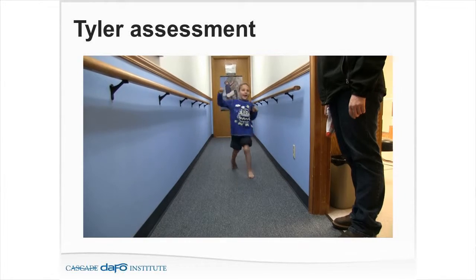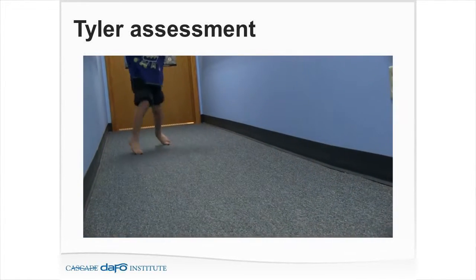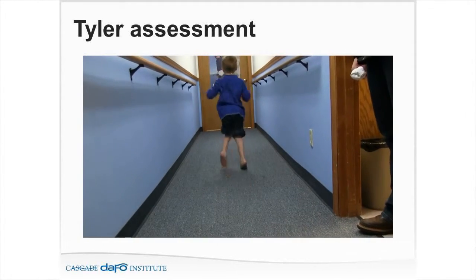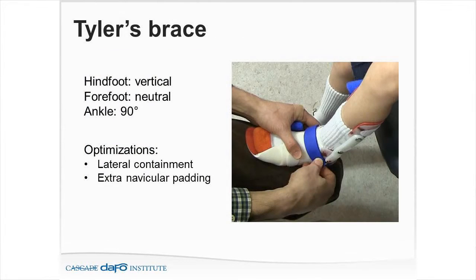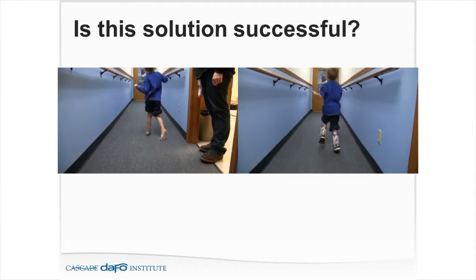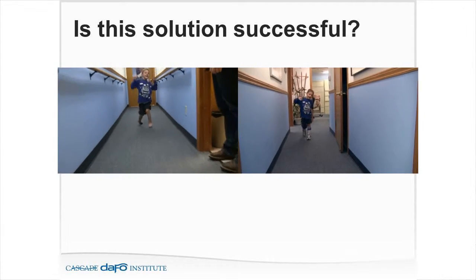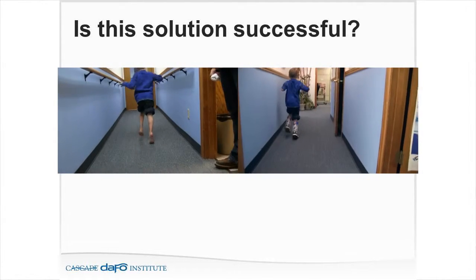Here's Tyler — flexed knees, heels up in the air on his toes. He does a wonderful job of keeping his center of gravity over that tiny base of support. Looking at his brace outcome with the DAFO 2, with optimizations to keep the foot from pronating — was I successful? He still looks like he's up on his toes, heel's in the air, knees still in flexion. I haven't hit the goals of increased base of support or decreased energy expenditure.